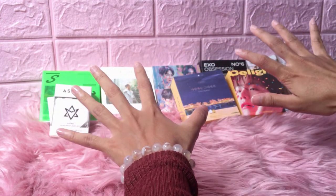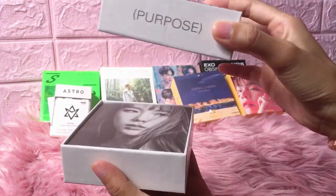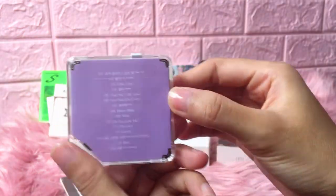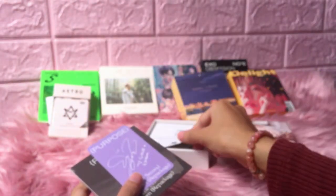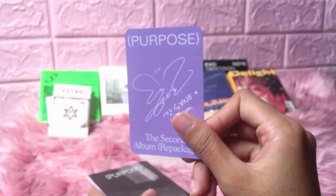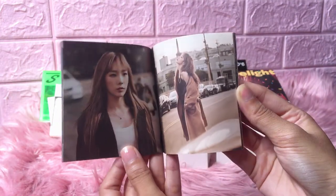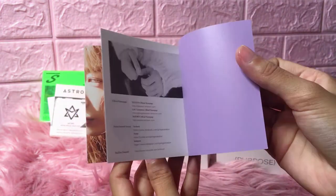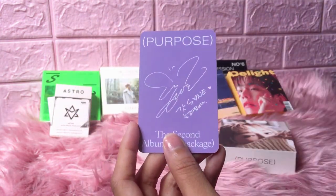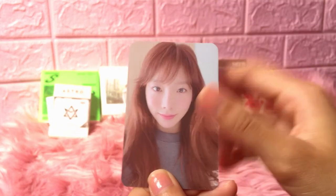Next one — we'll start with the non-EXO album. This is my first ever Taeyeon Kino. We have the manual, and then we have the photocard here. It's a 40 photocard — so cute, oh my god! I love how Kino photocards are always the cutest ones.